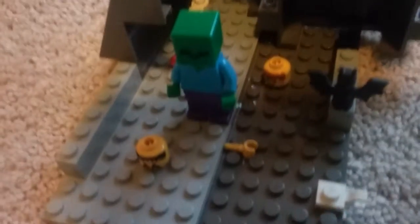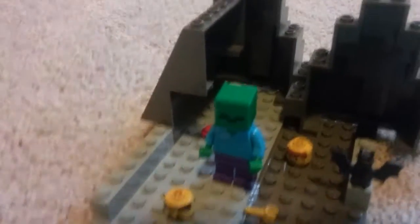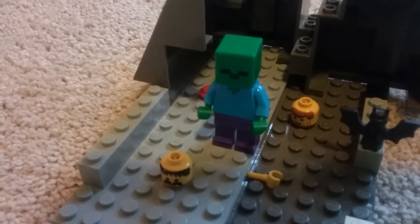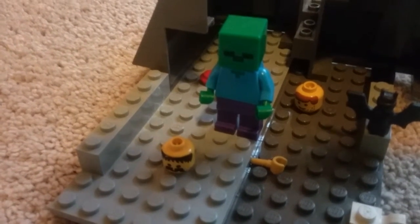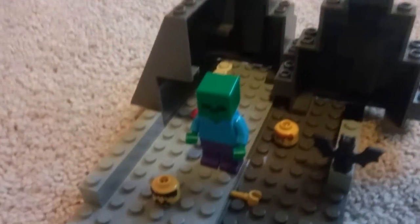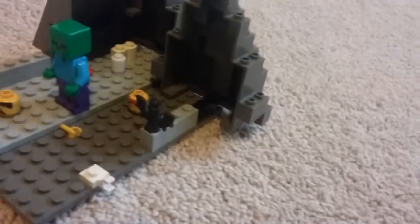And if you guys don't really have this zombie, or any other zombies that you can't find, then you can probably use a skeleton, or you can use someone with green pants lying down instead. If you don't have a yellow head, you can use a green head, or almost a green head — you can maybe try and paint a head. That would probably work. And that's probably it for this video, you guys.